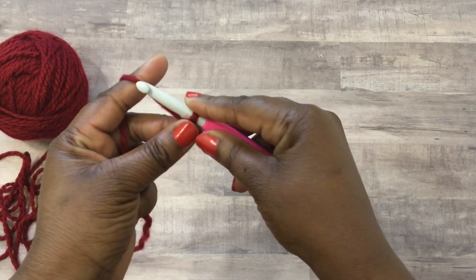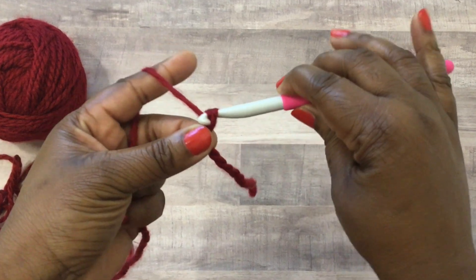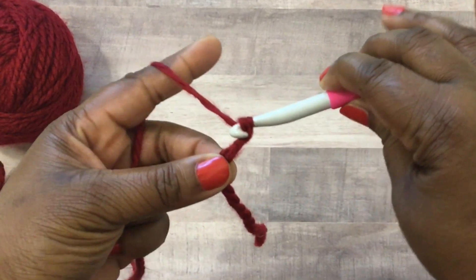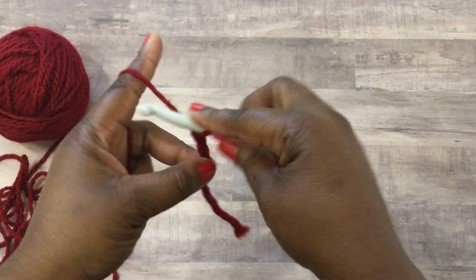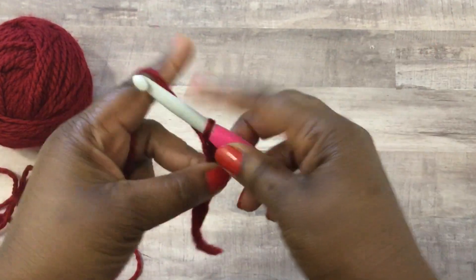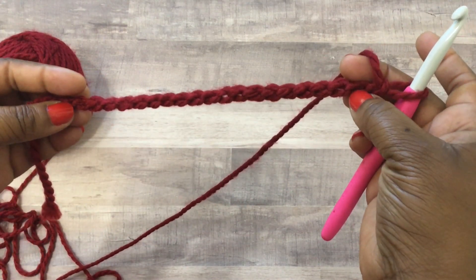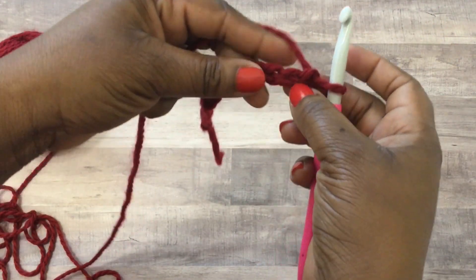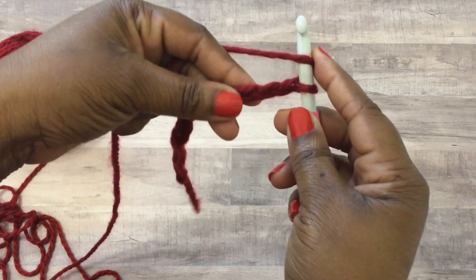You're going to start by making a foundation chain in a multiple of three - so 15, 18, anything that can be divided by three. Yarn over and pull through, that's how you do a foundation chain, just yarning over and pulling through until you get to the desired number of stitches. Your foundation chain has a bumpy back side and a front side with V's - I work through the front side so it's easier to count. Count over until you get to the third stitch.